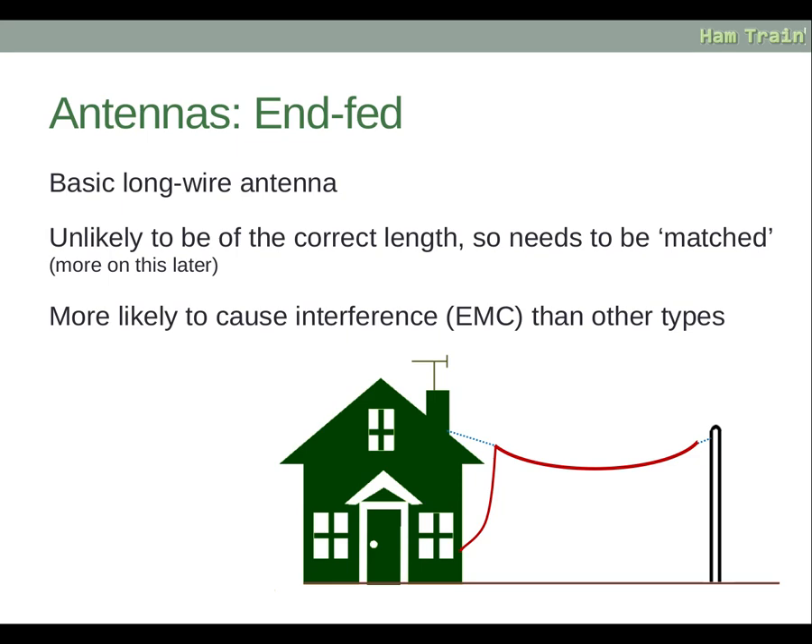End-fed aerials are a basic long wire antenna. They are unlikely to be of the correct length, so they need to be matched. Essentially you hang up as much wire as will fit in your garden and then match it to the correct band. Unfortunately, because this is an unmatched design, it is more likely to cause electromagnetic interference, which has the acronym EMC, than other types of aerials.